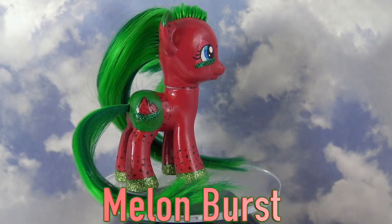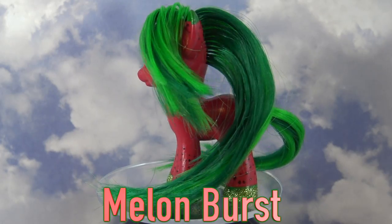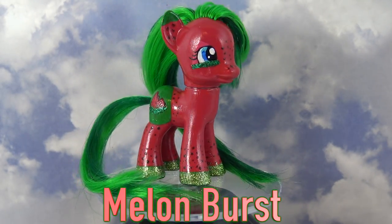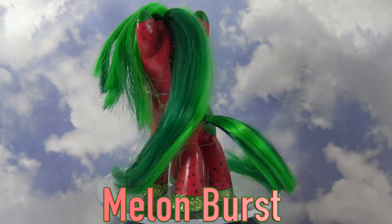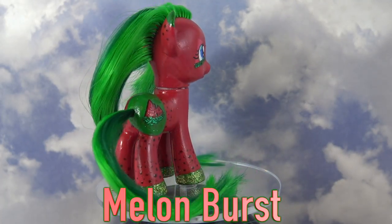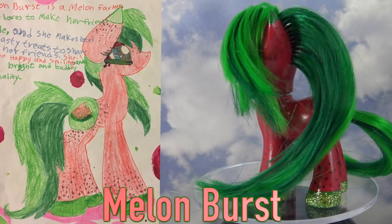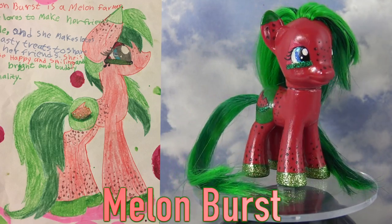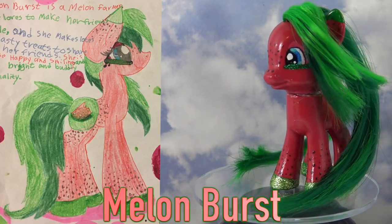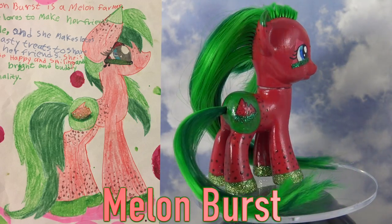Let's take a look at the finished custom. Here she is, and she looks so yummy. I love the way that she came out. Let's take a look at a comparison between Malia's drawing and the real life OC pony — so cool. If you would like a chance at having your OC pony made in real life, stay tuned for all of the Fan Custom Friday giveaway details. And thank you so much for watching, Little Pandas!